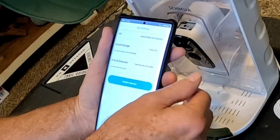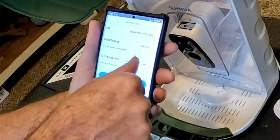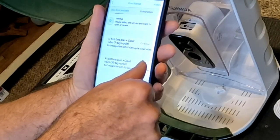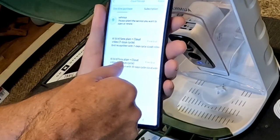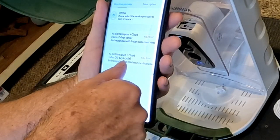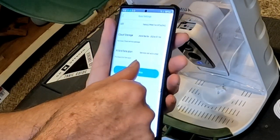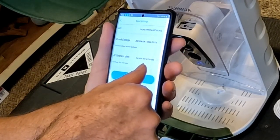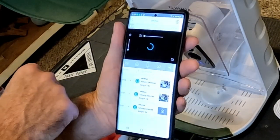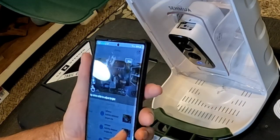You get a free trial of the cloud and you can activate AI bird plans. You have a seven-day free trial or a 30-day cycle of AI Bird Fans Plus and cloud storage. We're going to hit the 30 days. Activity detected — as you can see, the camera is already filming me. It's detected motion and it's filming.